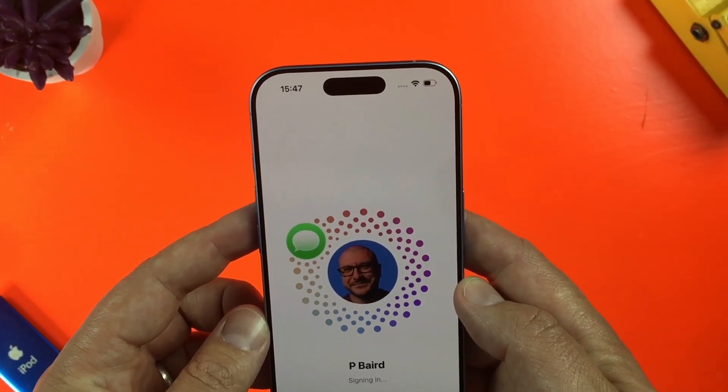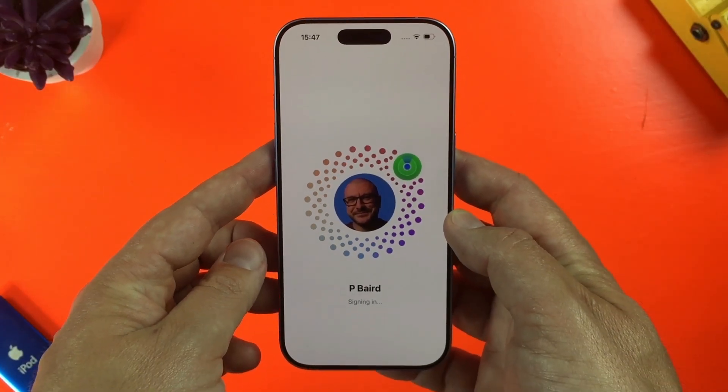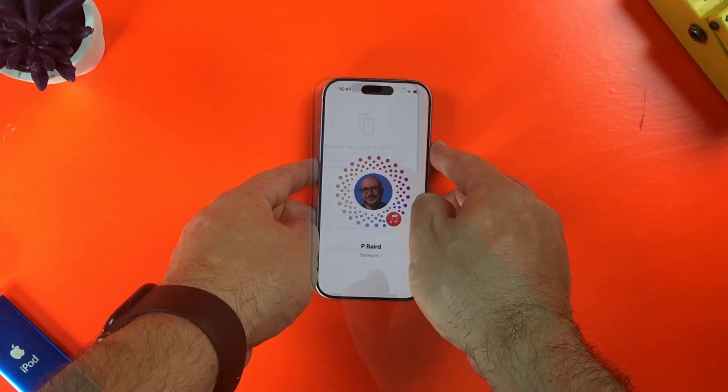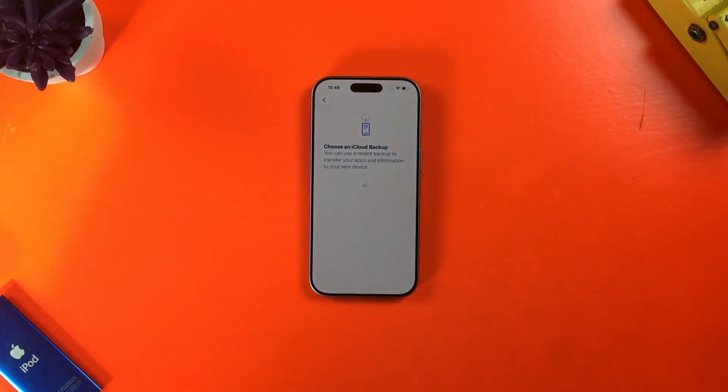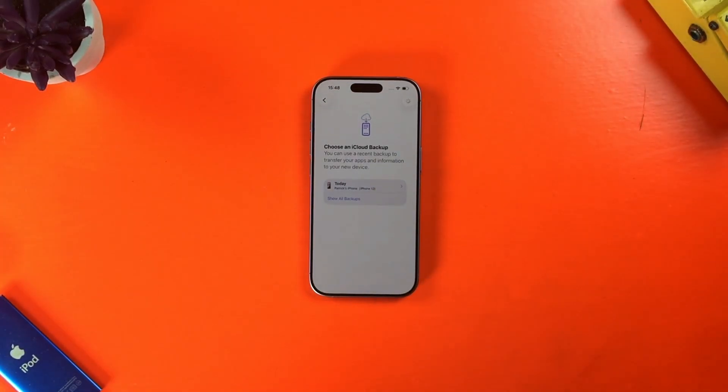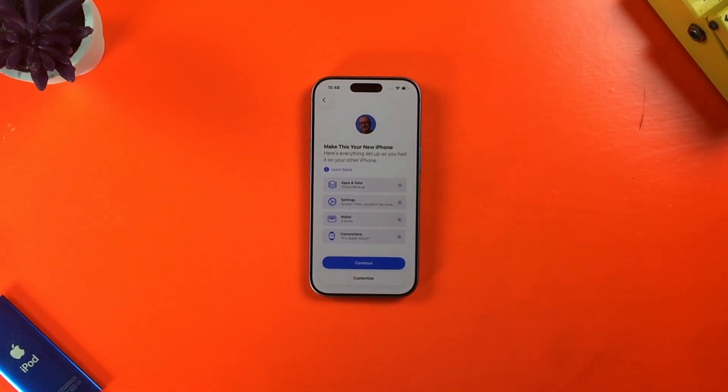By all means, take the time to read through the terms and conditions and make sure you're happy with it before agreeing. The iPhone will now sign me in, and on the next screen I'll select the download from iCloud option. On the next screen, I can choose what I want to bring over to this phone. I'll keep things simple by just hitting continue, but you can dive in and select what apps, data, and settings you want if needed.